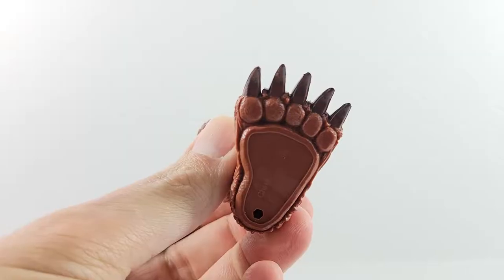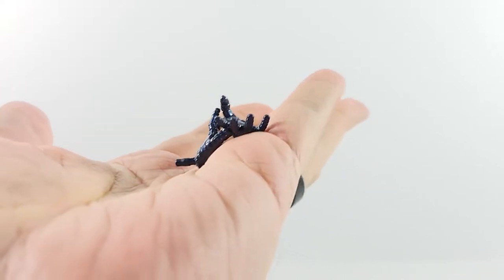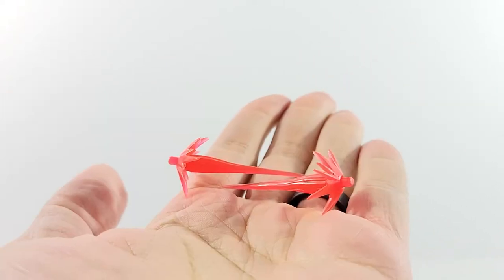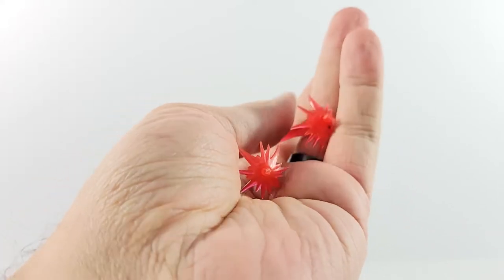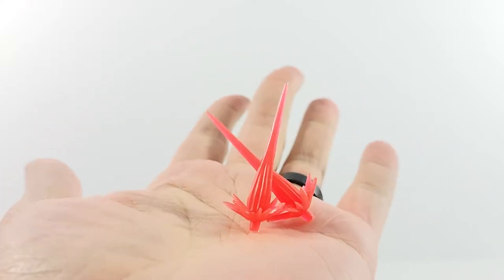It comes with the left leg for the BAF. Also comes with two repulsor blast hands with little pegs in the front, which we've seen before. And it comes with some red blast effects — I don't think we've had red ones before, correct me if I'm wrong. Usually it's always kind of blue or yellowish-orange, but these are just straight red.